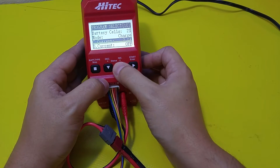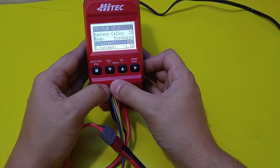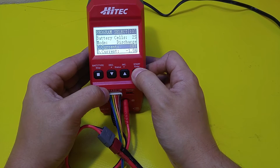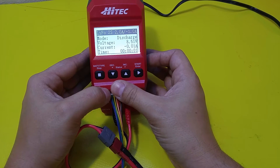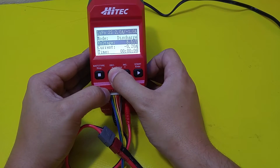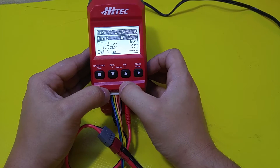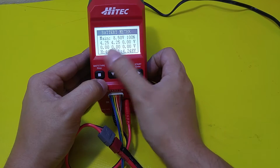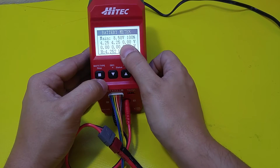Alright, I'm going to put this on discharge for now. When you have the settings you want, you hold down this button on the right. It checks the battery, gives you some information up top. Hit enter to confirm and then it's in discharge mode — or whatever mode you happen to choose. When it's in this mode you can scroll down and it'll give you additional information below. You can also hit the enter button and that will give you your battery meter — your high, your low, different voltages for the cells, the main voltage, and the state of charge.